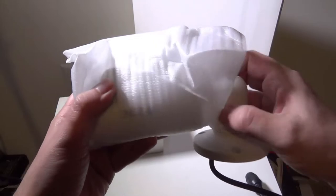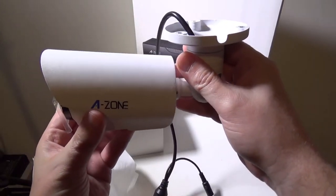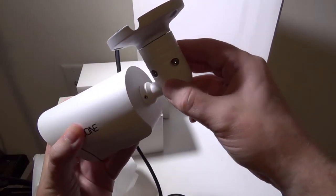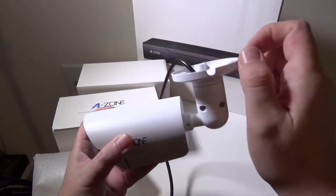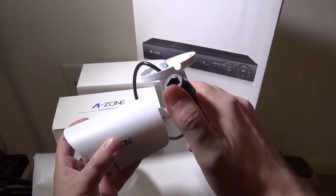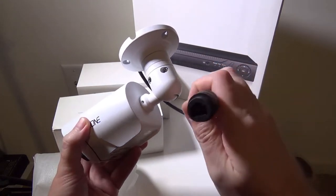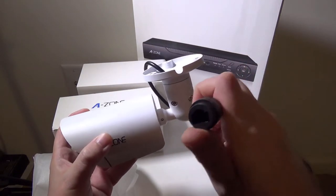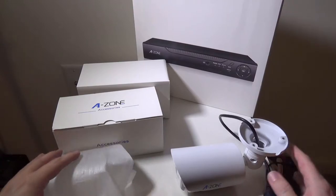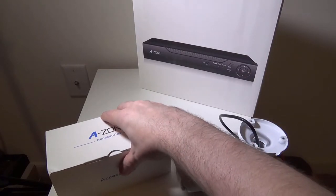As you can see, once we get the cover off of this, it is meant to be mounted to your ceiling, and then you'll have a little Allen key that you can use to set the angles. They also include those Allen keys in the accessories so that you can set the angle and position of your camera. Right here is your power over ethernet jack — you only need one cable to go from the DVR straight to the camera, and you are all set. That is actually very easy. They have an optional power jack there as well, but you don't necessarily need it.